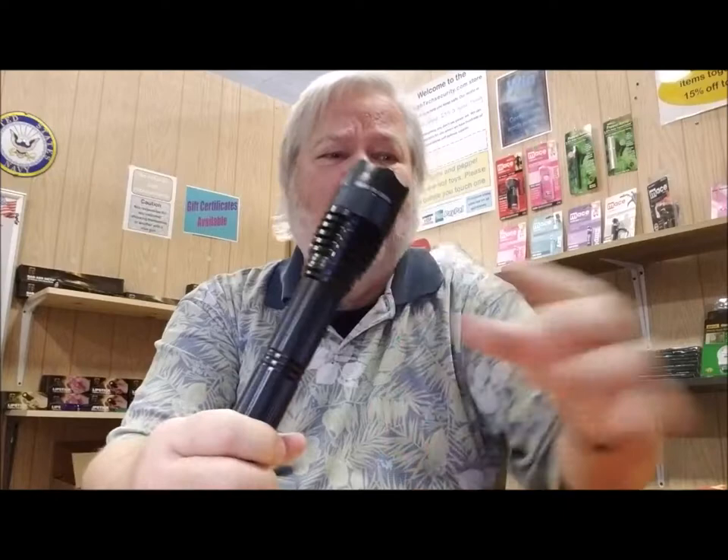The flashlight itself under constant use lasts about four hours and it gets pretty weak. Recharge it for two hours and it's as good as new for the next time you need to use it. Again, it's the Mini Badass Flashlight. We sell it on our website — I think you'll be very satisfied with it.